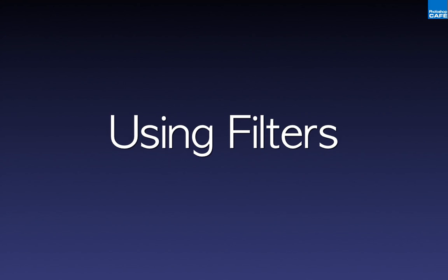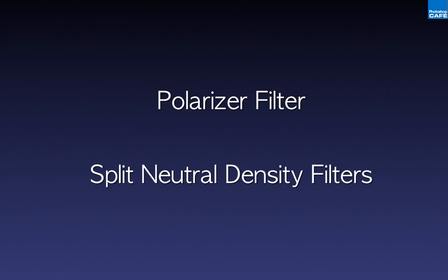Filters are an important consideration for any photographer. In landscape photography you'll find yourself using two filters over and over again: the polarizing filter and the split neutral density filters.